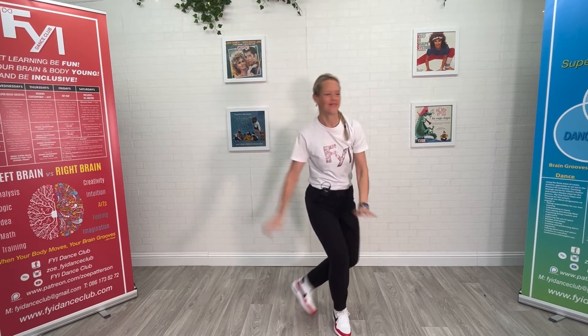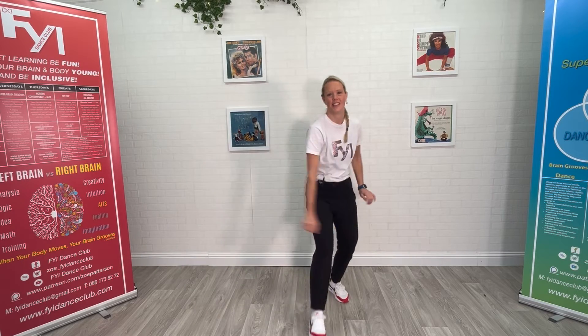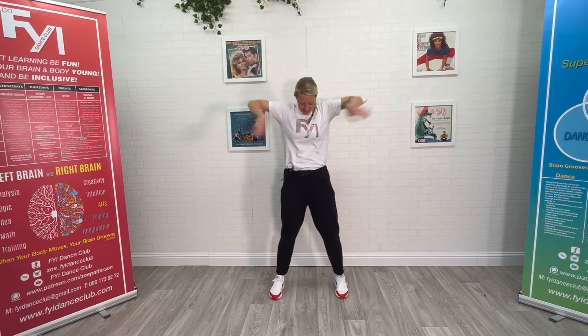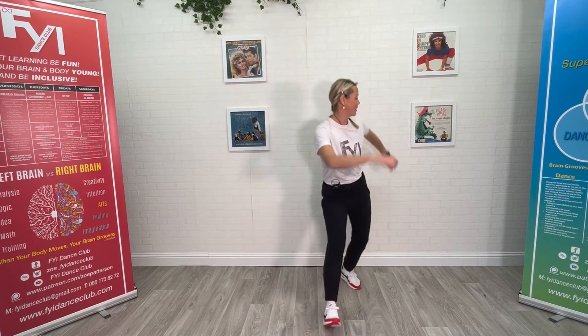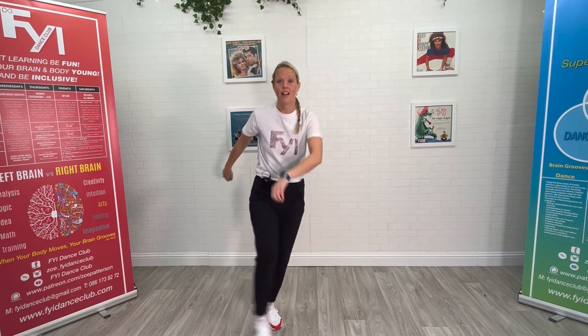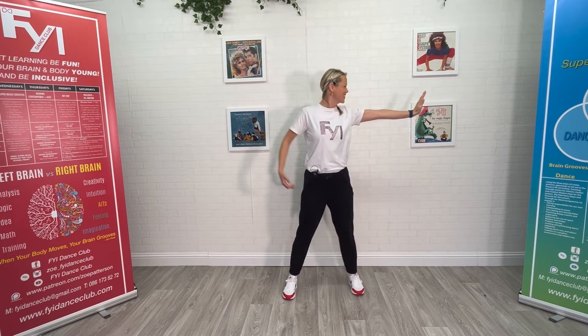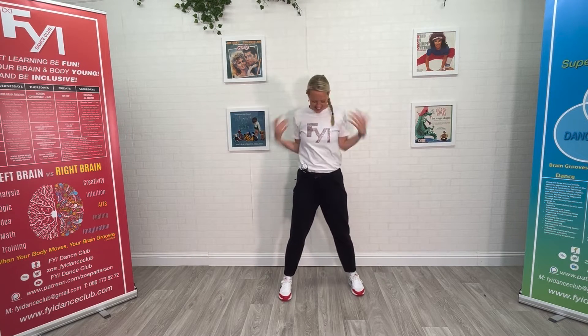Ready — box set. You better watch out, you better not cry, better not pout, I'm telling you why. Here's the space — Santa Claus is coming to town. Jump, twist, turn again — he's making a list, checking it twice, he's gonna find out who's naughty and nice. Santa Claus is coming to town. Okay, part two.